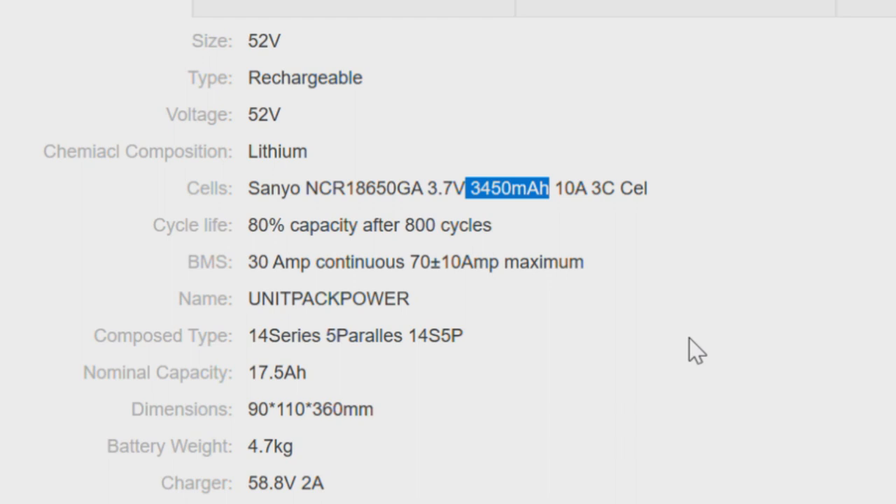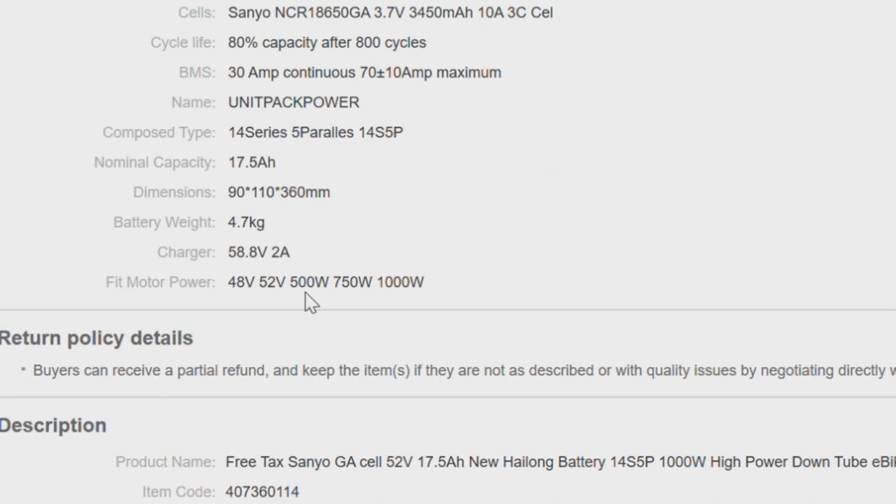Next, look at chargers. The 2 amp charger, which is common, is the slower charger, while the 3, 4, and 5 amp chargers charge faster. This really is your preference — which kind of charger you'd like to use.